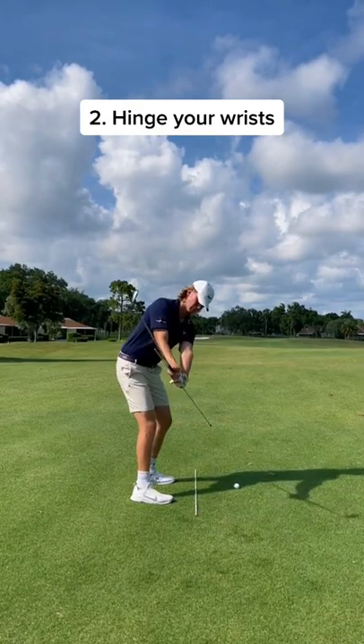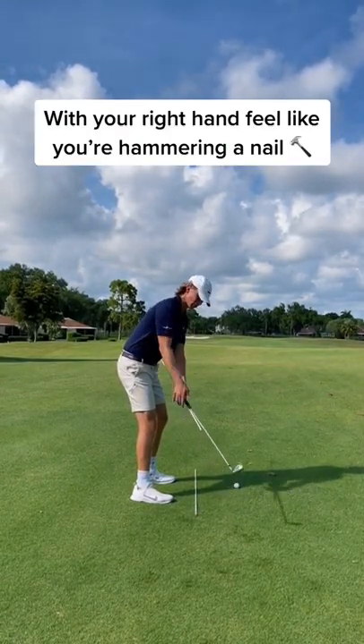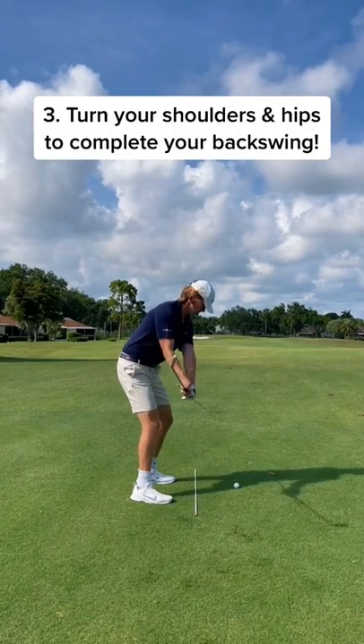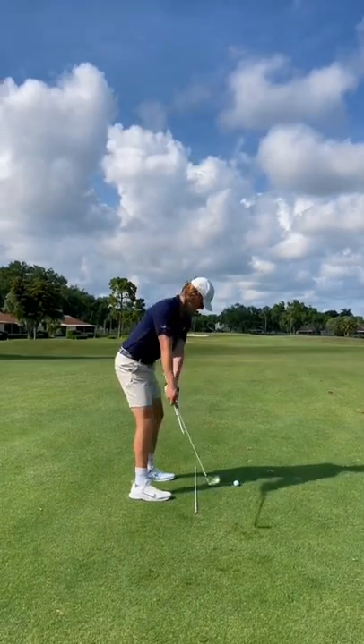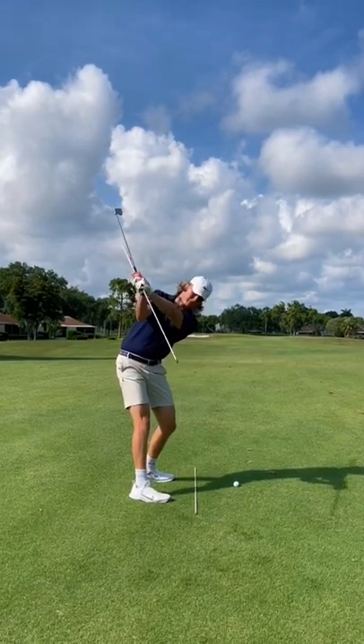And from there, we just hinge our wrists up. I want you to pretend like you're hammering a nail with your right wrist — this is going to be our feeling. And finally, we turn our hips and shoulders to a full backswing. So it's one-piece takeaway, hinge the wrists, full turn. Let's get it.